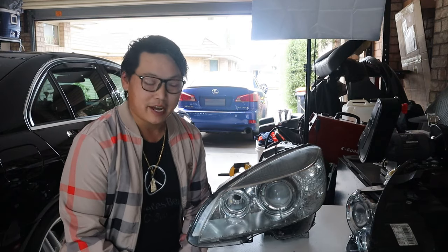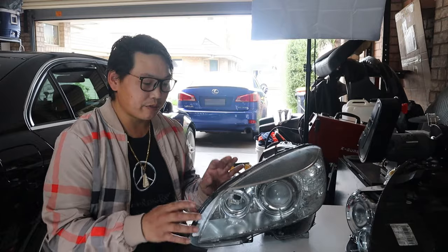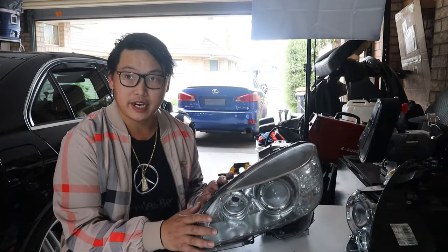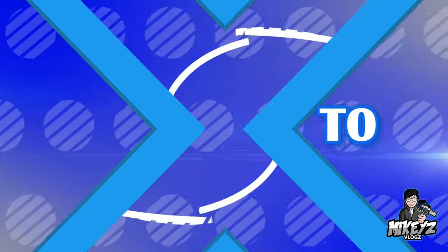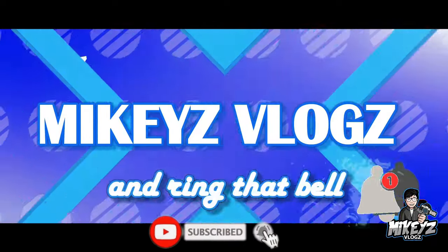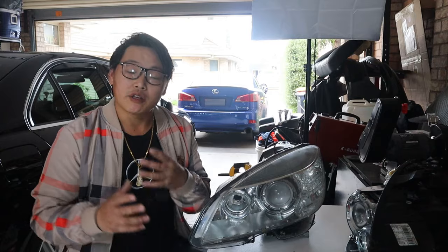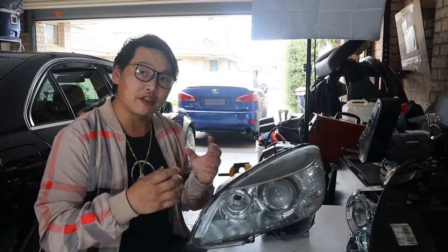What's going on guys and welcome back. In this quick video I just want to show you how to remove the front lens cover off your headlamp. In order to get to this part you obviously need to remove your headlamp off the car — you cannot do this while it's on the car.